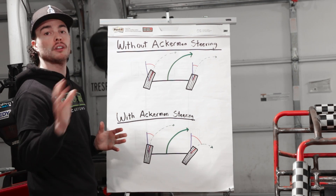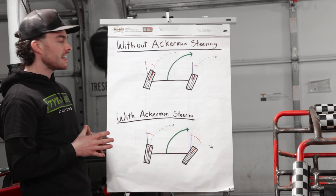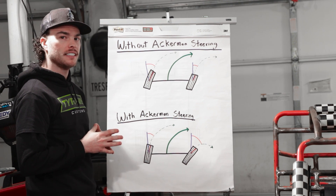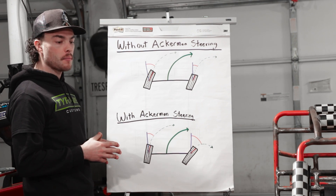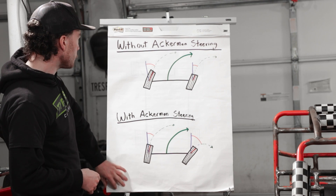So that's all fine and dandy, and there's plenty more in-depth videos on Ackermann steering out there if you really want to dive deep. But you're probably asking yourself, okay, so that's how it works — how do I make it work on my go-kart? And it's actually really simple.